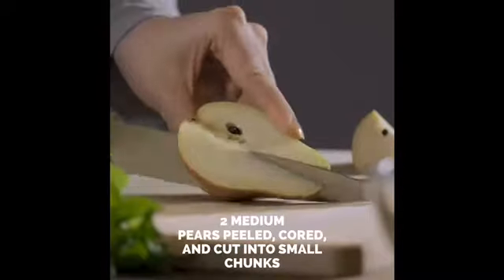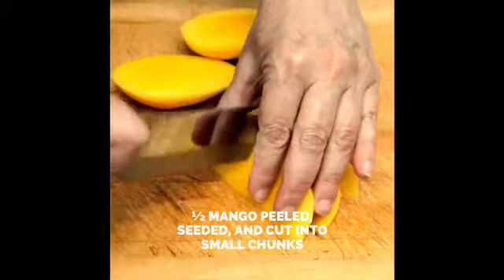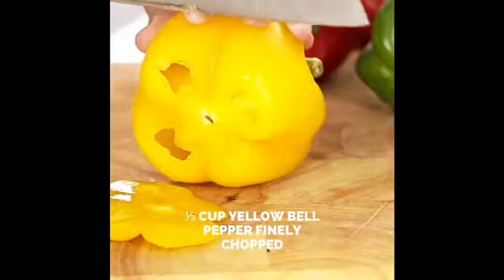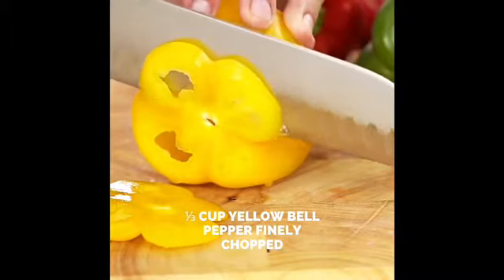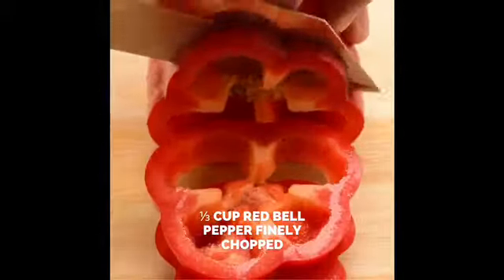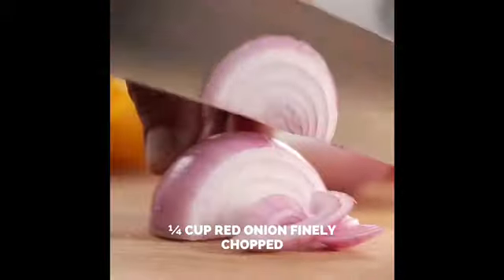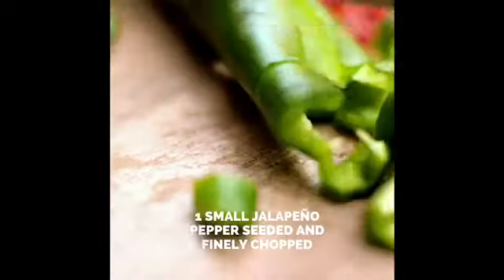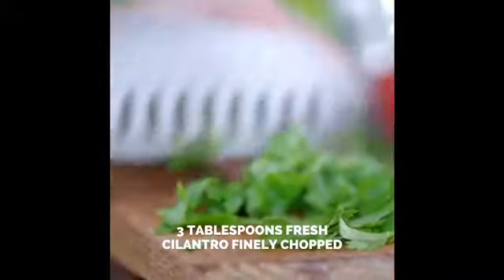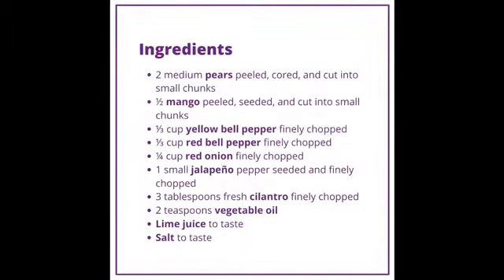You will need two medium pears peeled, cored, and cut into small chunks; half a mango peeled, seeded, and cut into small chunks; one-third cup yellow bell pepper finely chopped; one-third cup red bell pepper finely chopped; one-fourth cup red onion finely chopped; one small jalapeño pepper seeded and finely chopped; three tablespoons fresh cilantro finely chopped; two teaspoons of vegetable oil; lime and salt to taste.